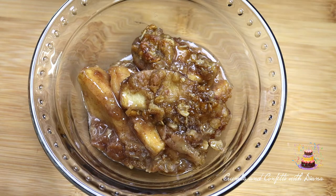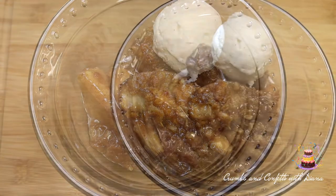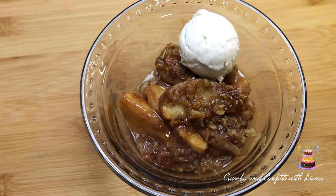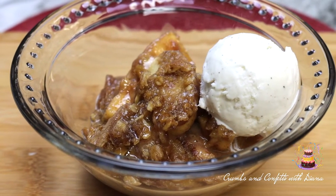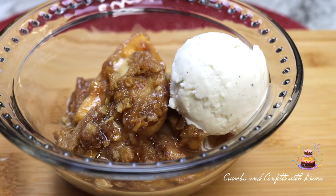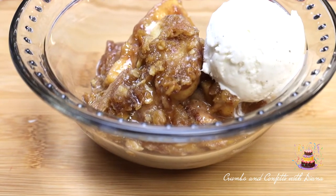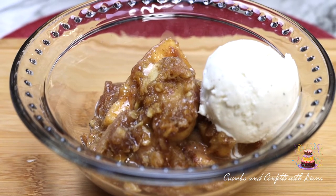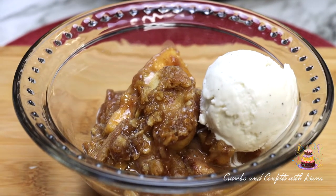Serve this dessert with a side of your favorite ice cream. This recipe is very easy to make and I love how hands off it is with the slow cooker, and of course it is delicious.